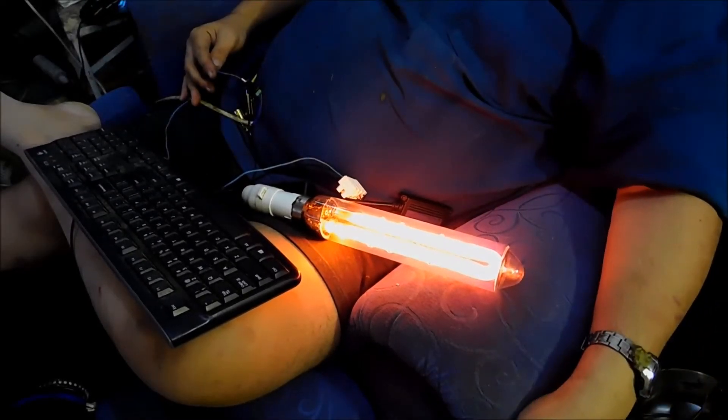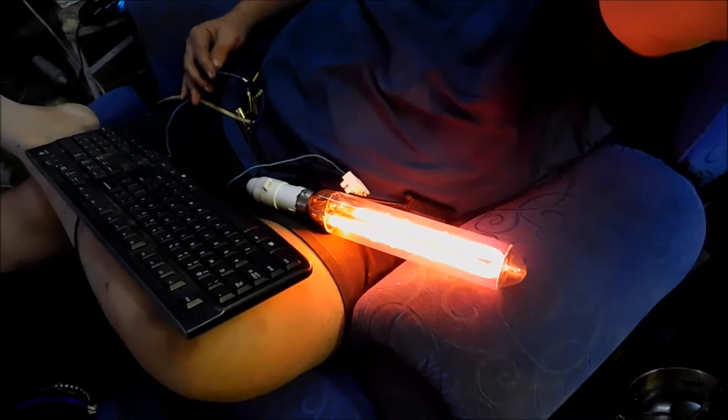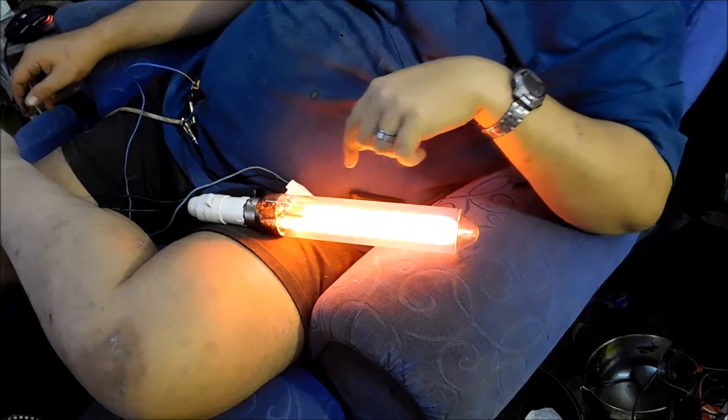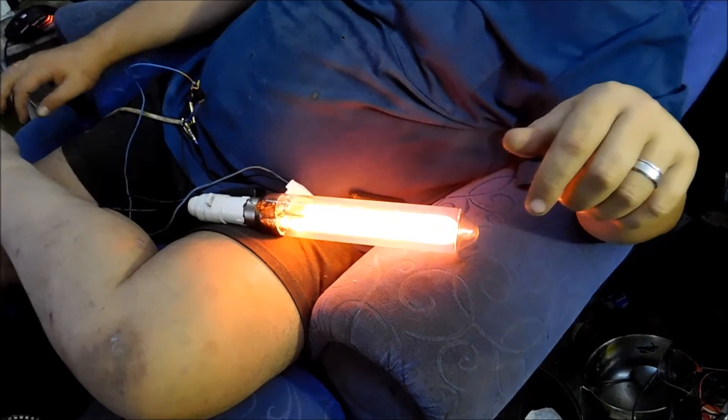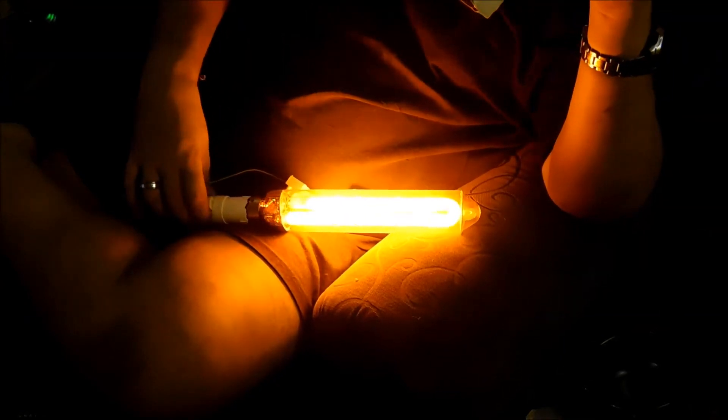And away she goes. We'll come back in a little while when she's warmed up. You can see the orange is starting to come through in the arc tube — back again soon, a bit more of the trademark orange coming through.